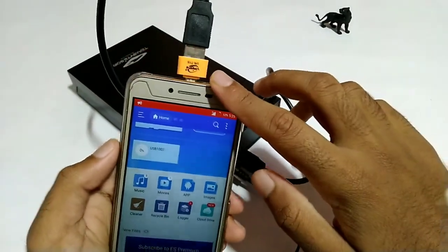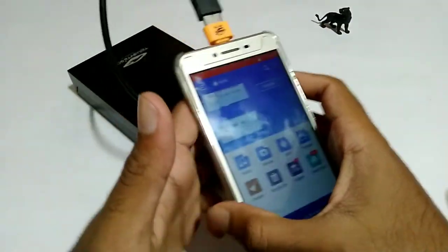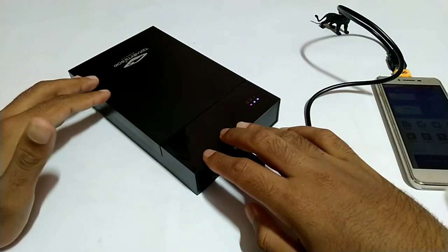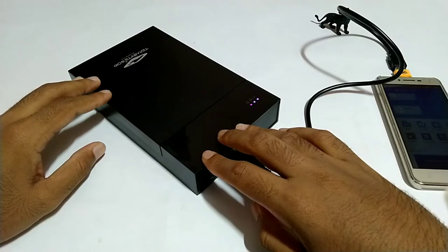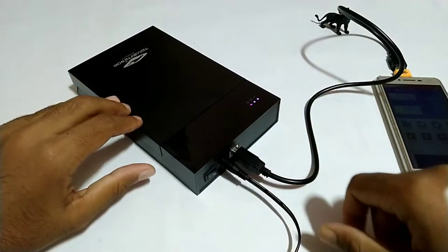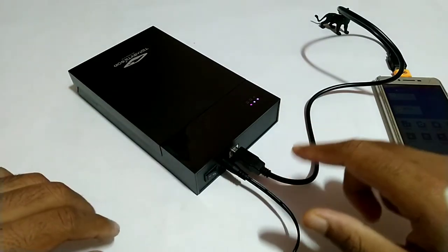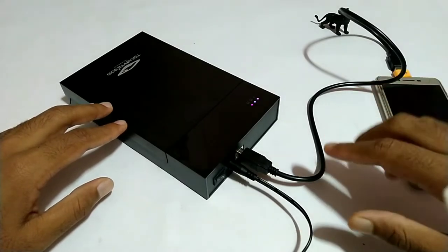We will consider some external hard disk options. This is the case we have used for desktop use. If we use it with a laptop or desktop, we can use it. We can use it as a case connected via power or card, for a computer.